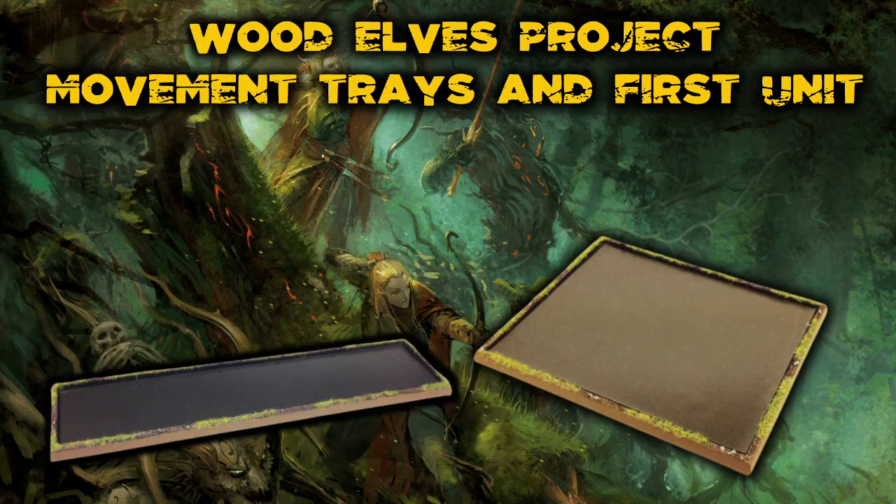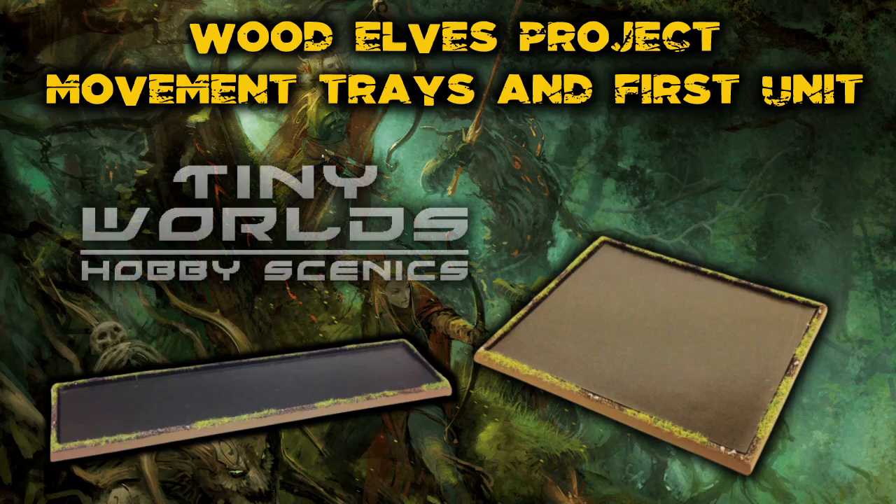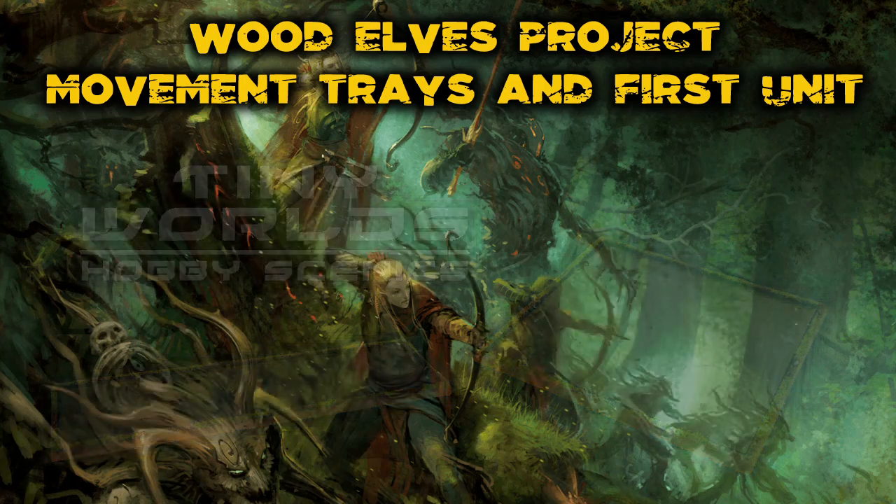I bought these movement trays from Tiny Worlds. Their movement trays cost around £5 each, and what's really great about them is they do them in all kinds of shapes and sizes. I wanted an unorthodox size — a front rank is normally 5, but I wanted 21 men in a unit, 7x3, and luckily they make them in that size.